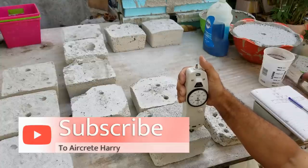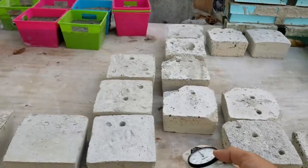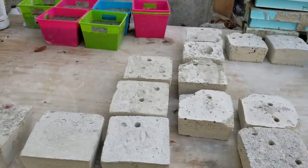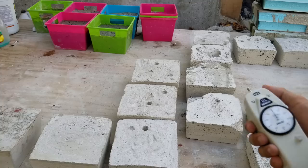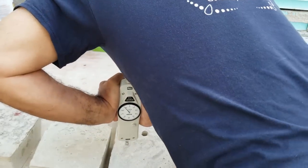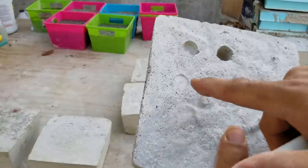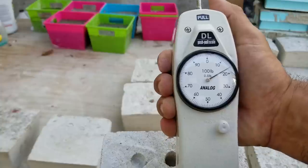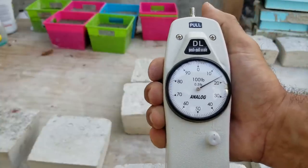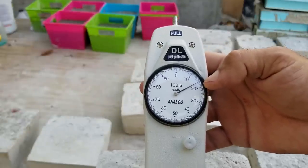The 100-gallon is going in at around 48 pounds. Our 50-gallon is missing, so we'll go right to our 32-gallon mix. It barely puts a dent — that's the dent — and I went over 100. This meter is rated for 100 pounds, so I can't really say this is 116 pounds, but we will for argument's sake.